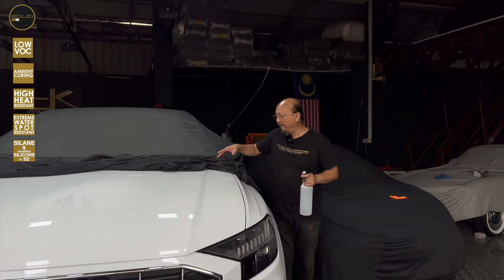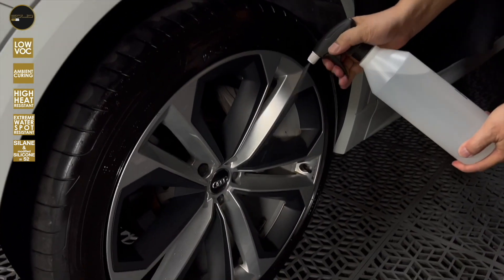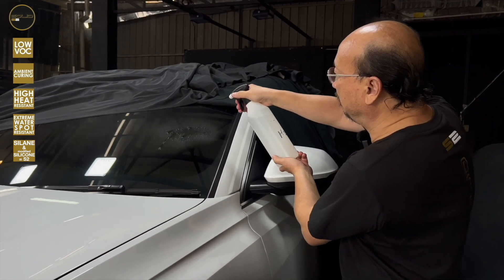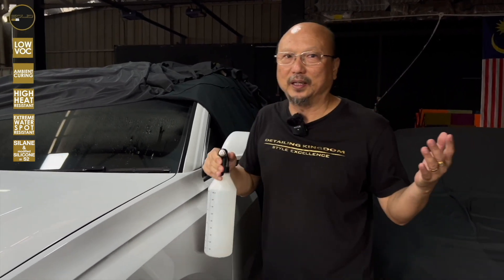We don't want to get into arguments about our coating versus others — that is something we don't want to argue about. But you can see this is very evident. Maybe you want to see the wheels — the wheels are also beading. One coating for so many surfaces. And the windscreen is applicable as well. I think what I have demonstrated speaks much louder. We hope you will continue to support us, get your dealers to obtain Solid S2 for your car. Thank you for watching, do like our video, and thank you for your support.